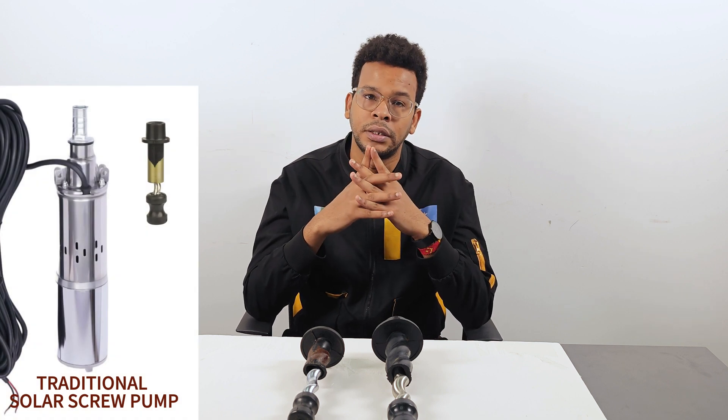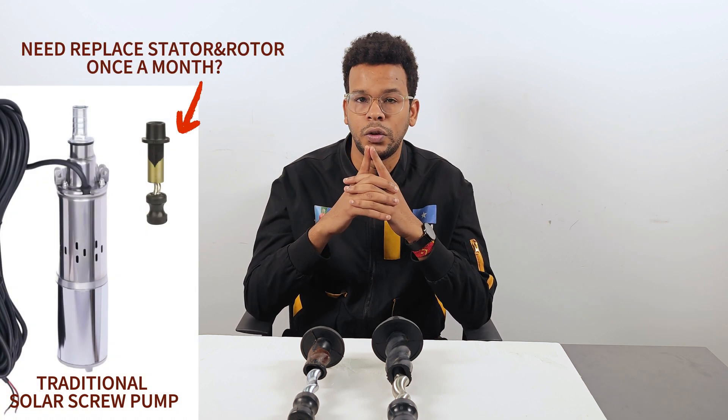Hello everyone and welcome to today's video. Have you ever had a problem like this? You have a screw-type solar water pump and you need to replace the stator and rotor parts just after one month. Don't worry, because now we have the solution. But before we reveal this innovative technology, let's take a look at the rotors used in conventional screw pumps.